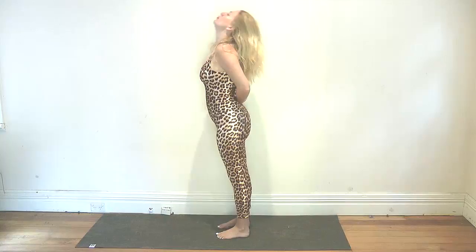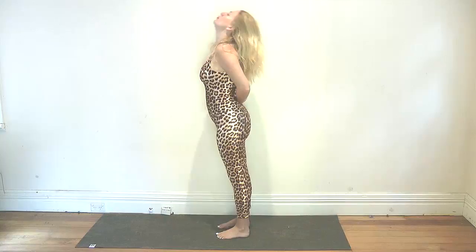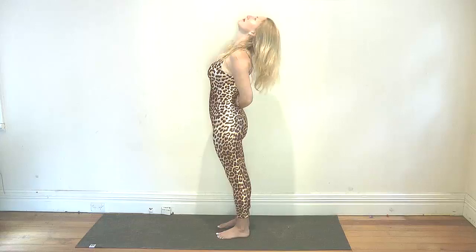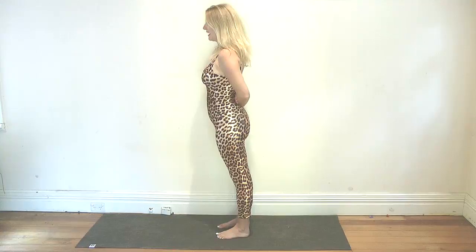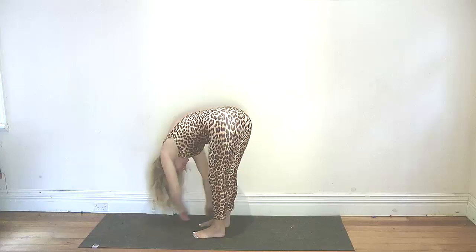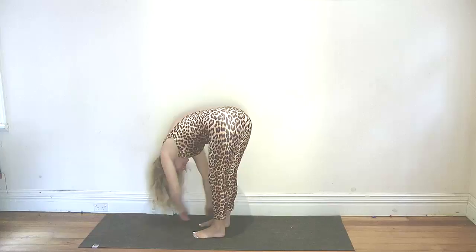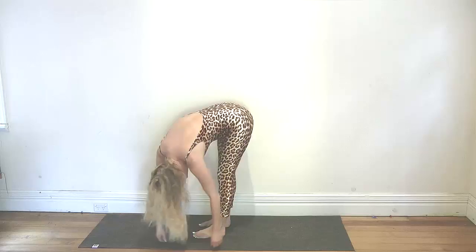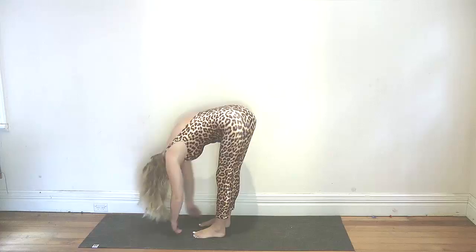One more inhale. Then gently come back to center and fall forward. Just be very gentle with the body. Gently twist from side to side — keeping the movements flowing. We're stretching through the calves. Then come back to center, bend the knees, and gently roll all the way up, being very mindful with the body. Inhale, coming back to center.